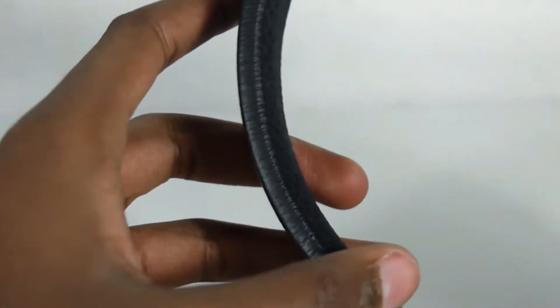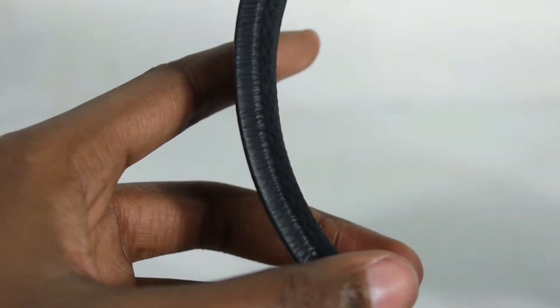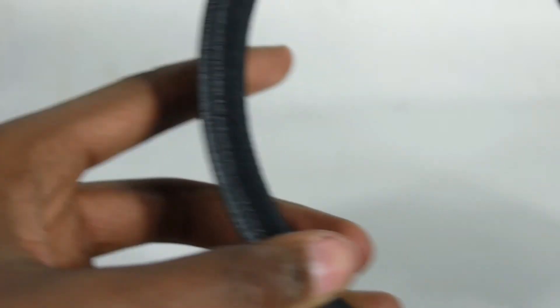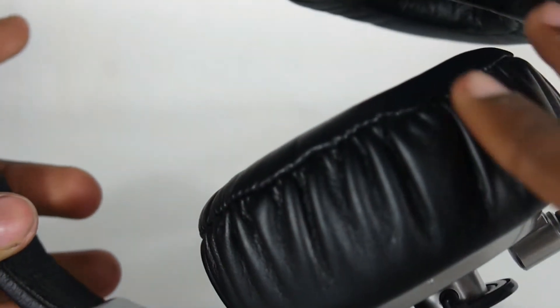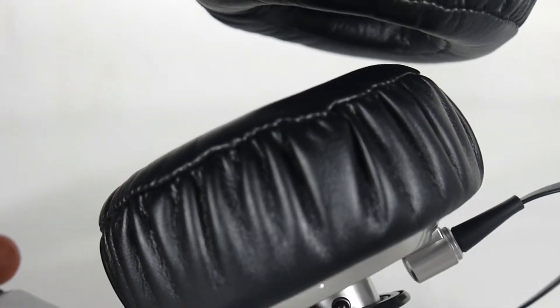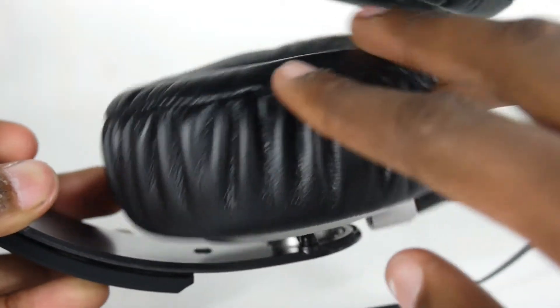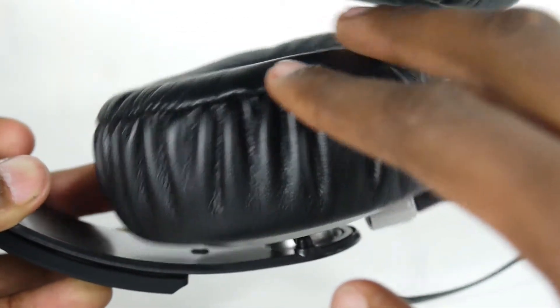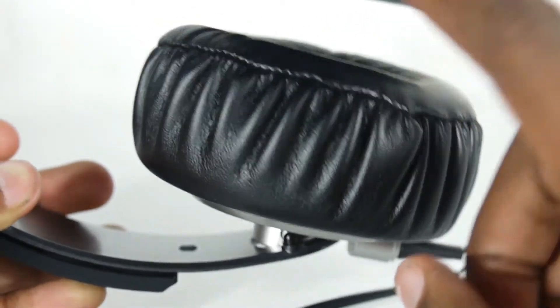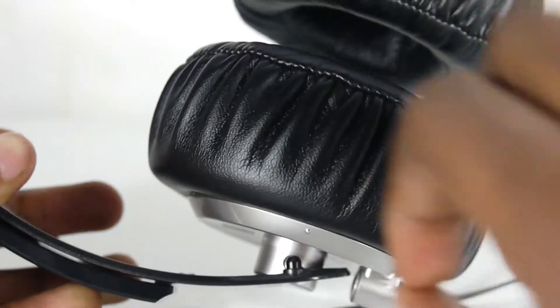Moving on to a few downsides. We have a very thin headband, which is partially made up for by the massive ear cups. The ear cups are so massive that the headband actually sits above your head if you have it on a higher setting than normal. The swivel on the ear cup is also a downside — the angle is just not wide enough for me. It does go parallel, but I would have liked it to go a little further.